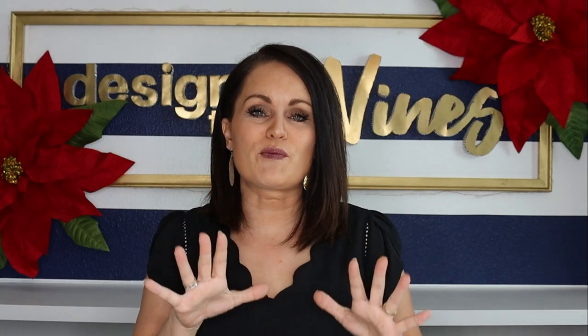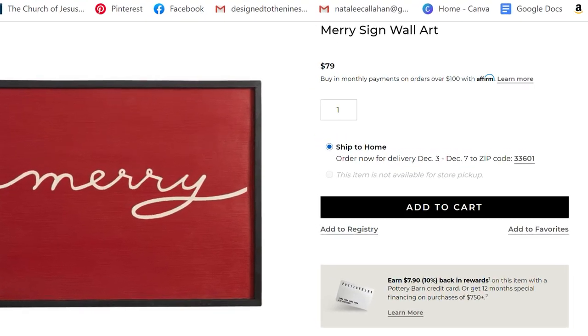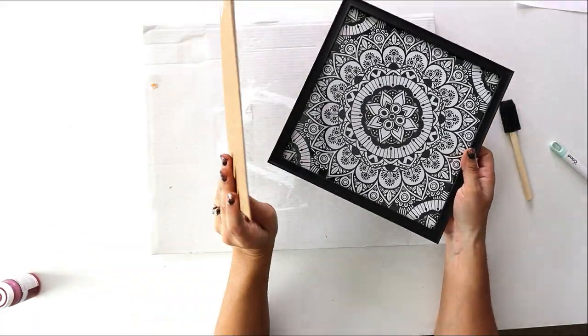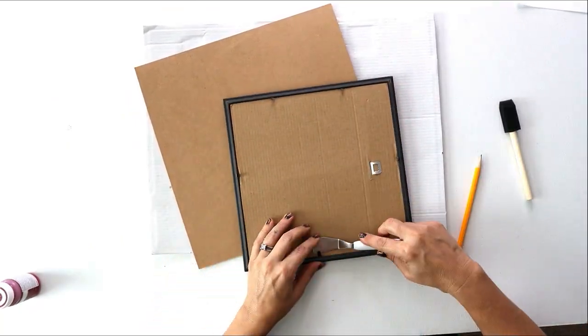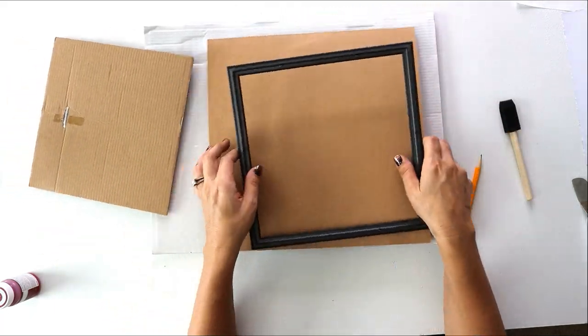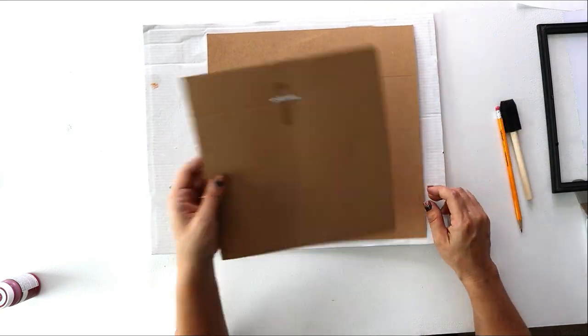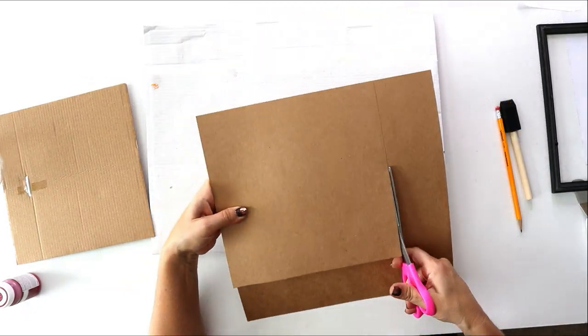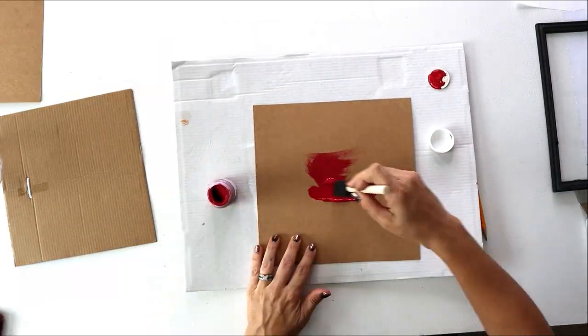For our last Christmas Pottery Barn knockoff, we're doing the Mary sign. The original is $80 on their website. I'm taking some liberties with sizing so it creates a nice vignette with the other pieces we've made today. I picked up a Dollar Tree frame that looks very similar to the thin black frame on the Pottery Barn inspiration, plus a sheet of chipboard from Michael's for around 50 cents. Take everything out of the frame, use the cardboard piece as a template to trace and cut the chipboard to size.